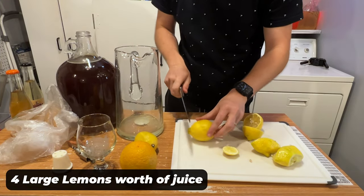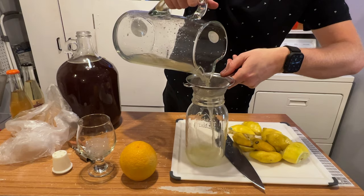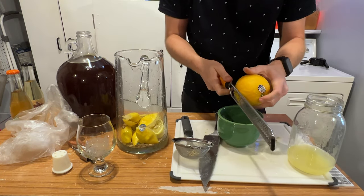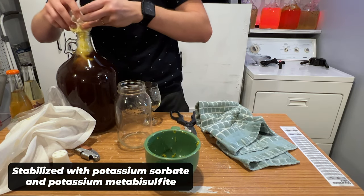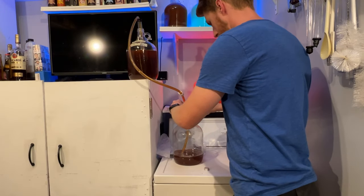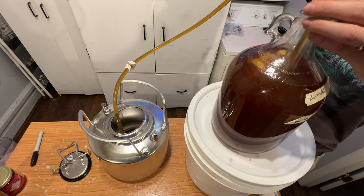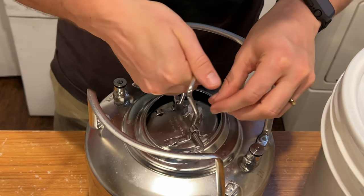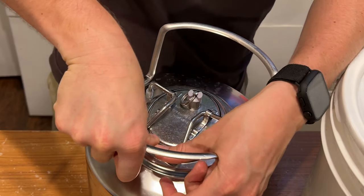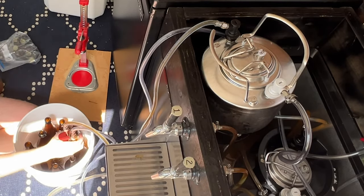Now we're going to add 4 lemons' worth of juice to attempt to get our lemon flavor. We're also planning on adding a bit of orange zest to get a more tropical note. Spoilers — the orange zest was super strong. We stabilized the mead at this point and let it set for a few days. We then came back and added about 8 ounces of blonde honey to back-sweeten it. I noticed the orange zest was too strong, so I zested a lemon and added that to get back to a more lemon-tasting mead. We then transferred it into a keg and force-carbonated it at 30 PSI for 3 days. I shared some bottles with Trent and we decided it was time for the big tasting.